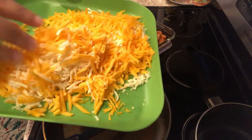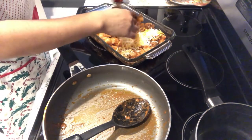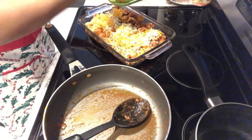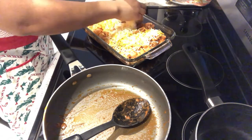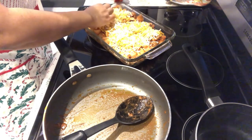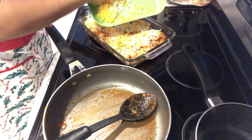I did double the cheese that the recipe calls for because Howard and I really like cheese, so I always tend to put more cheese than a recipe calls for. If you don't want to use two different types of cheese and just have one type, that's fine. Just sprinkle your cheese all over the casserole.